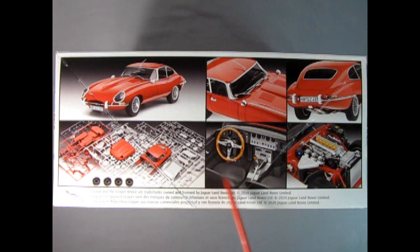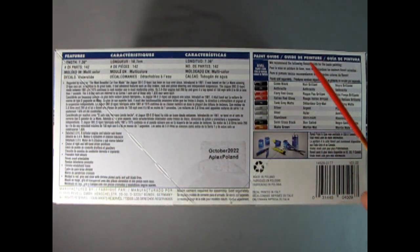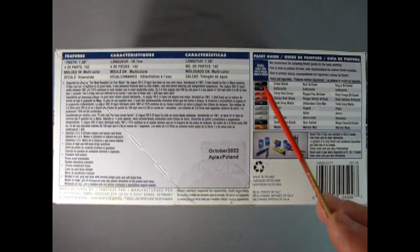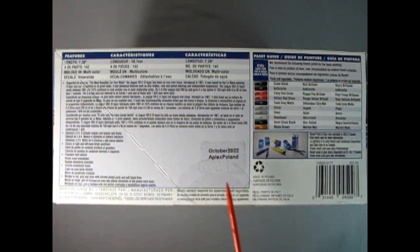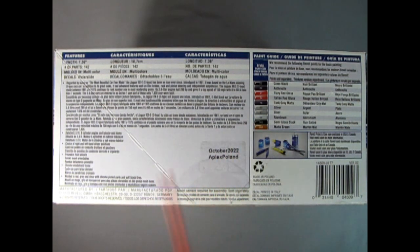We have a nice detailed interior shot with the wood grain steering wheel and shifter knob, as well as up under the hood with that nice cage in there. On this side of the box we see the wonderful write-up — which I'll put in the description below — as well as the paints we need, which coincide with Revell Germany colors. It says October 2022, Apex Poland, so this is definitely a Revell Germany kit.